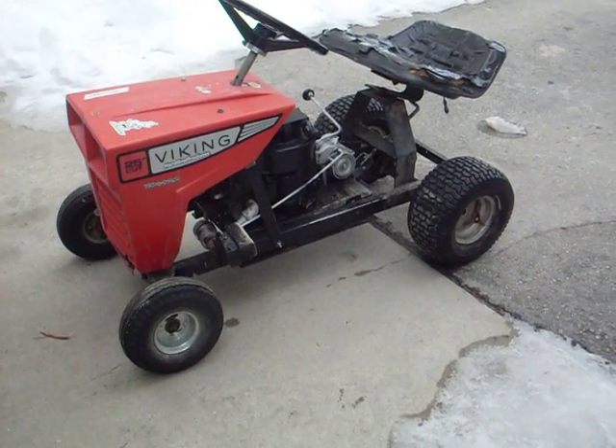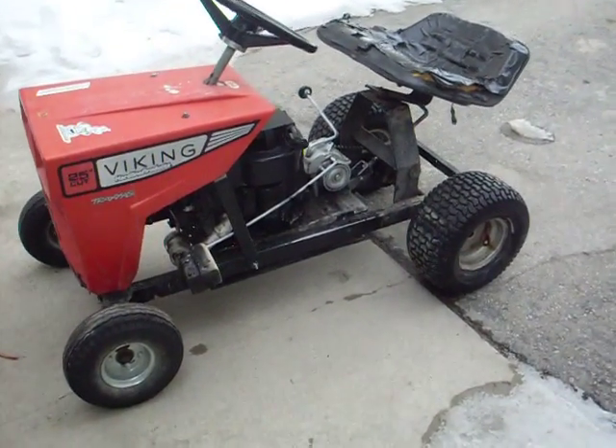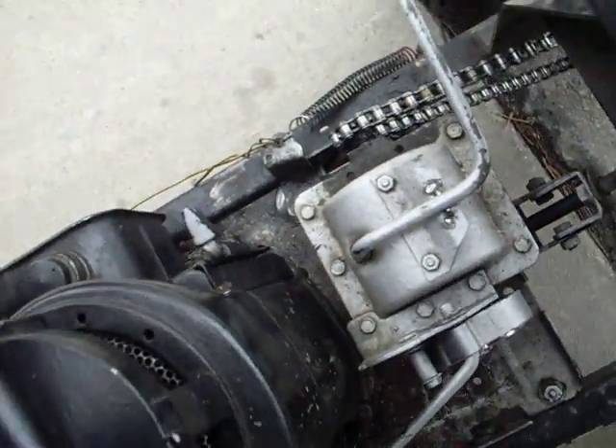This is a cold start on my 1975 5-horsepower Briggs and Stratton engine. I kind of have a cold today, but I'm kind of getting over it.